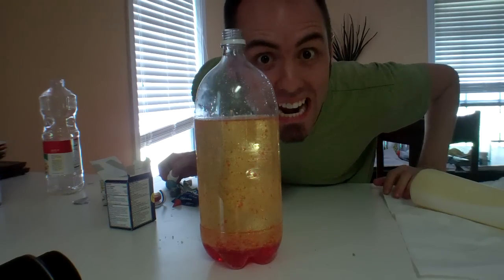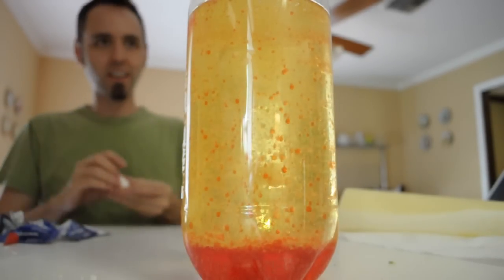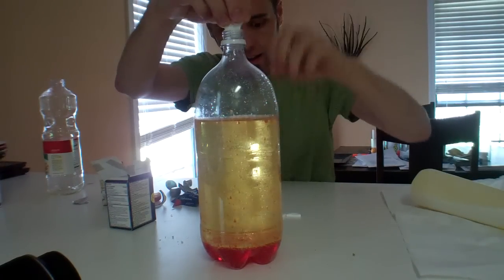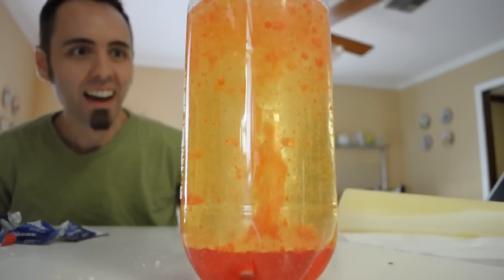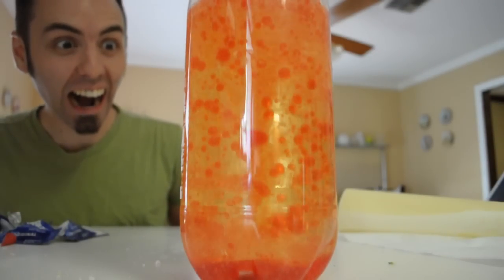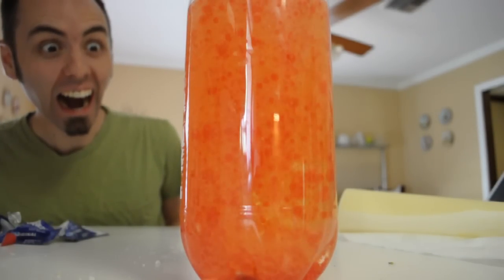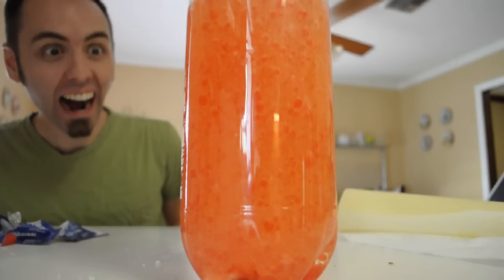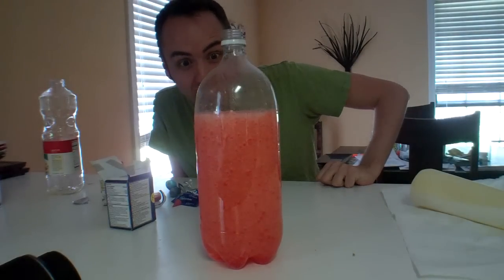Are y'all ready to go insane? Who's ready for this? Let's put six tablets in there and see what happens. We're just a couple of rows — that's so awesome! Awesome!